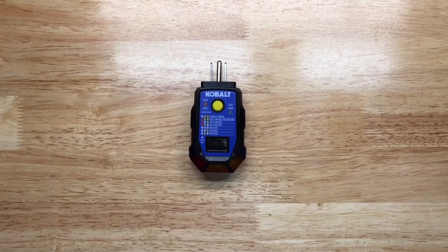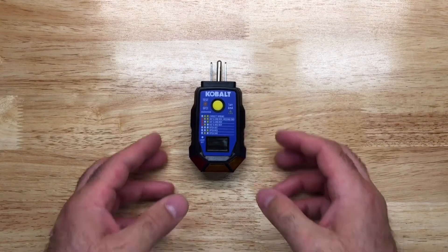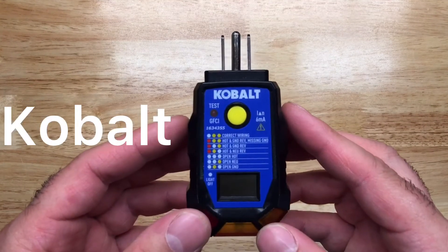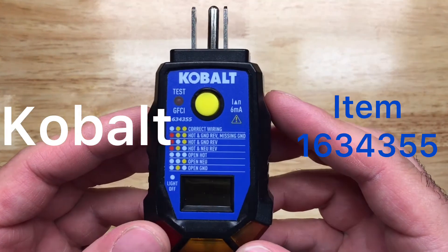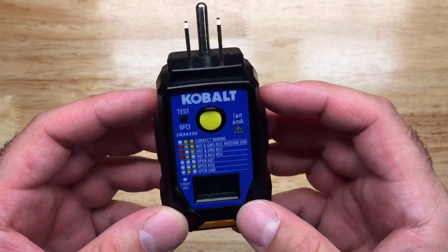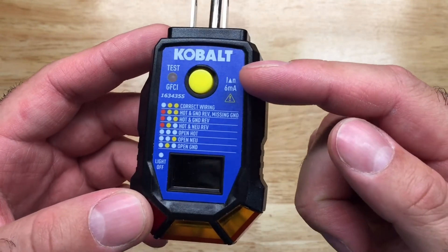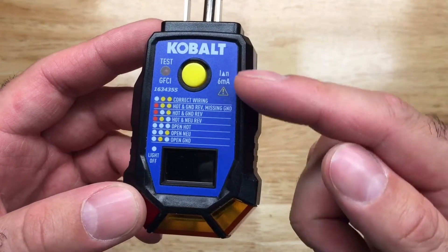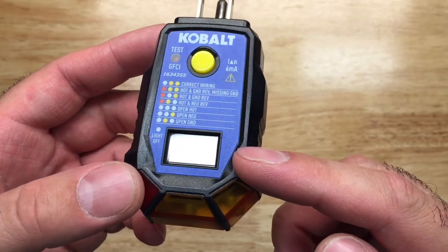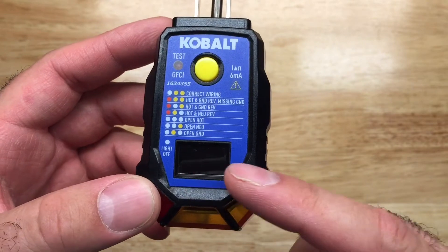This one is for those of you wondering how good is this thing. This is the Kobo 163-4355, and it's a receptacle tester. It has two special features: a GFI tester, and also an LCD screen — a little voltage tester that shows you what the voltage is right here on the screen.